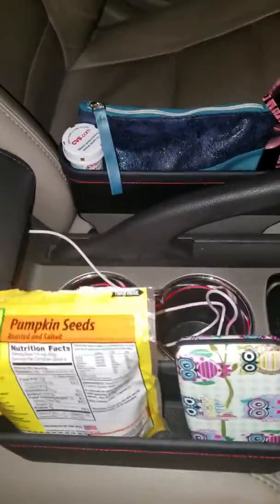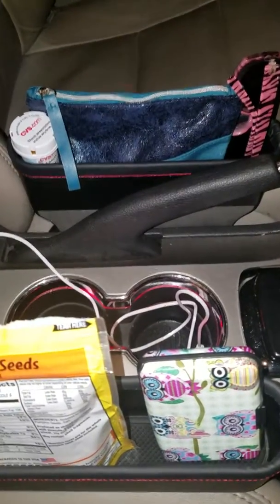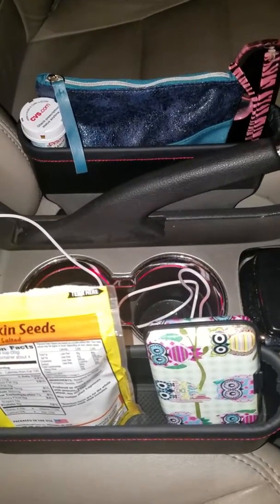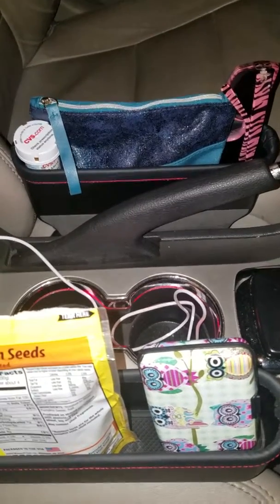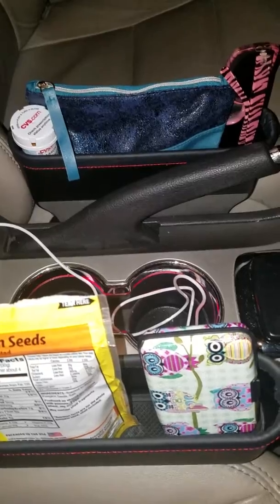I don't really have a lot of places in my car to put things, so this gives me a place to keep my medicine and everything in reach. And I'm short, so that also helps me from having to grab my purse from across the car. These are great especially if you need more storage in your car, and you can get yours on Amazon today. And that is my review for the Big Ant Car Seat Pockets.